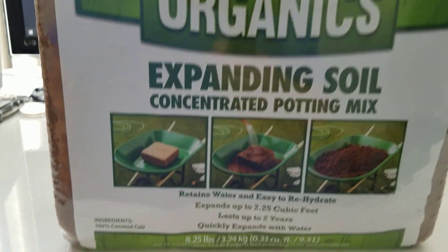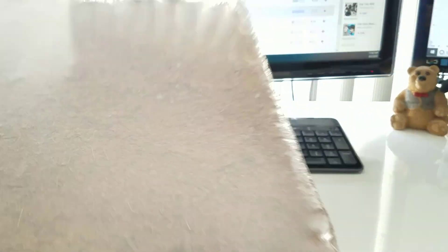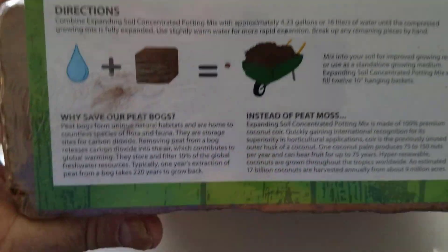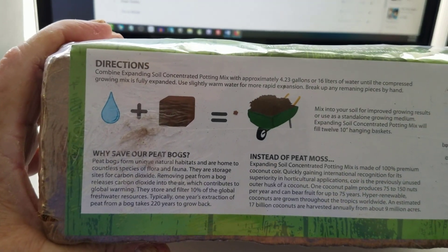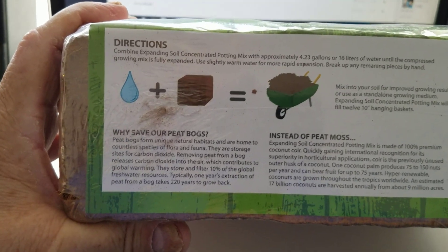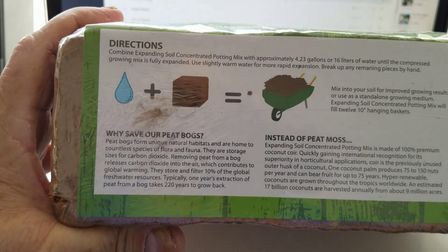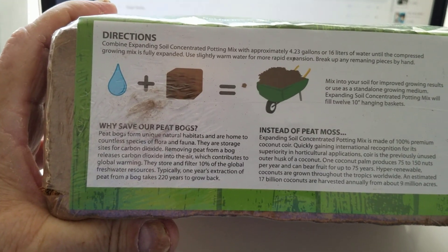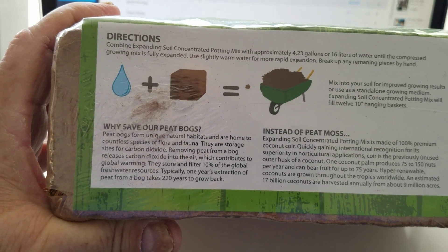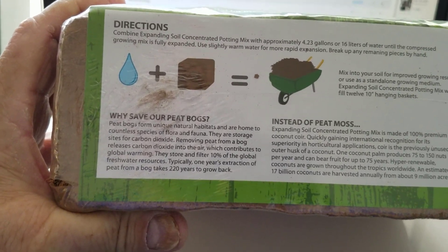And before we do, let me go ahead and read some of these instructions to you. They're on the other side. Directions: combine expanded soil concentrated potting mix with approximately 4.3 to 3 gallons, or 60 liters of water, until the compressed growing mix is fully expanded. Use slightly warm water for more rapid expansion. Break up and remove any pieces by hand. Mix it into your soil for improving growing results, or use as a stand-alone growing medium. Expanding soil concentrated potting mix will fill 12 ten-inch hanging baskets.